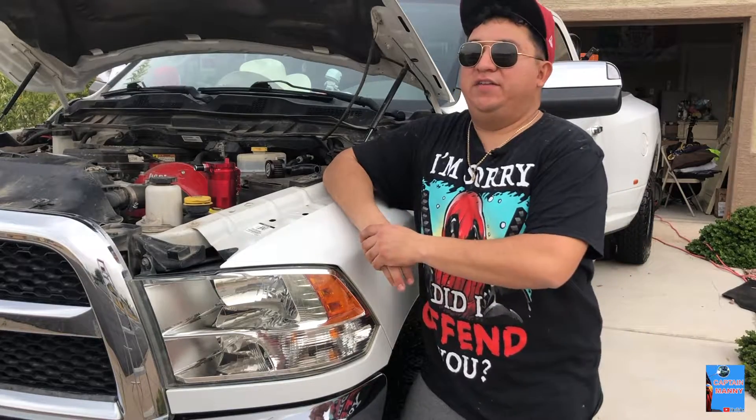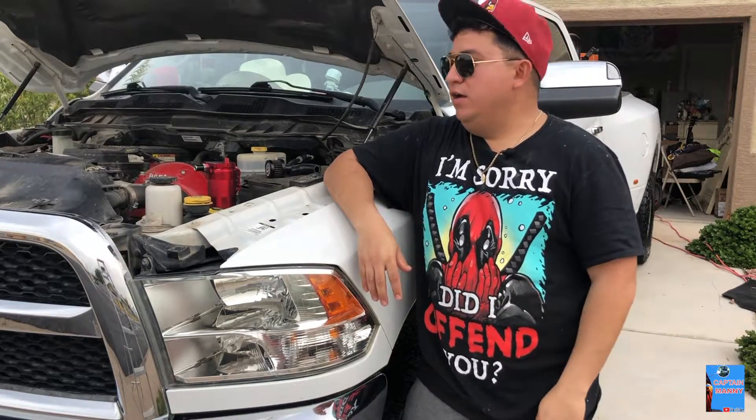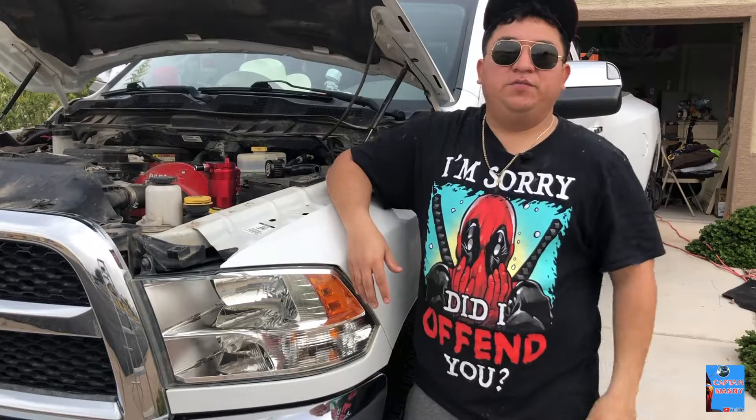Alright guys, that was it — quick video for you guys. I hope you guys liked this video. Don't forget to share it with your friends, leave a comment in the section below, and don't forget to subscribe. Stay tuned for more videos from Captain Manny. I'll see you next time — bye, adios!